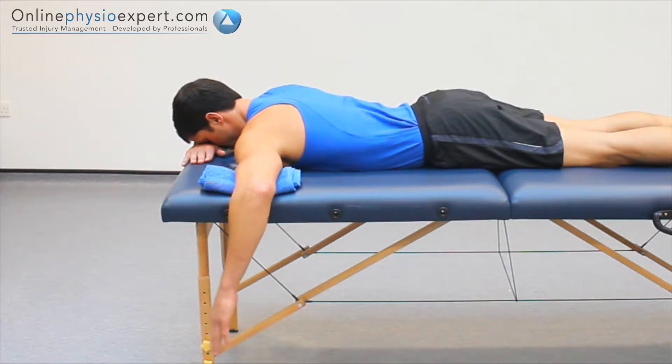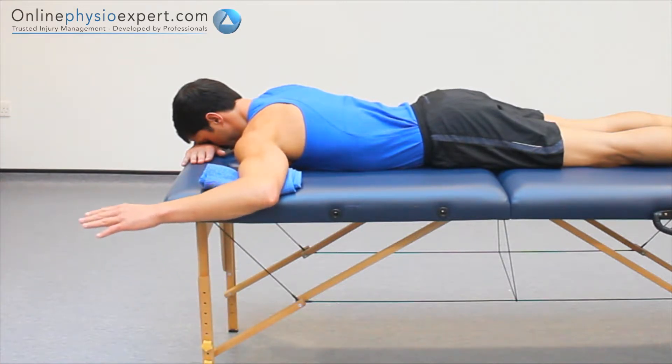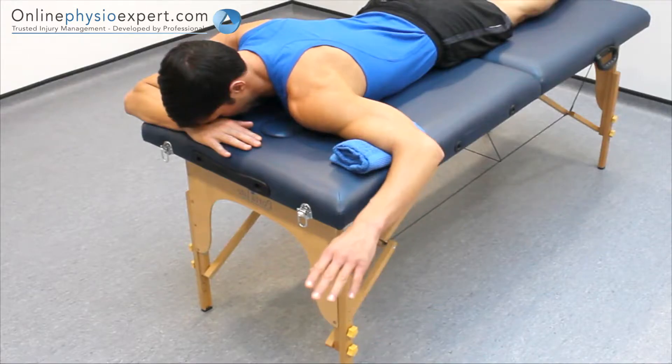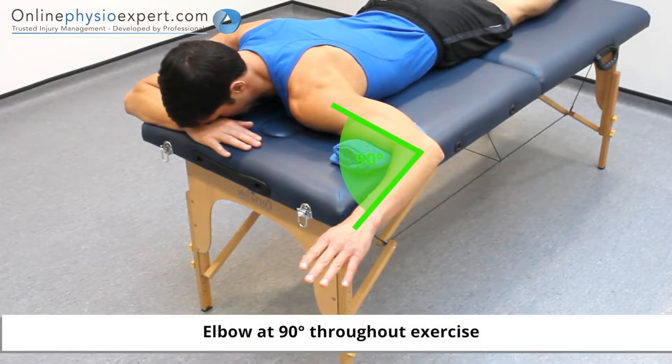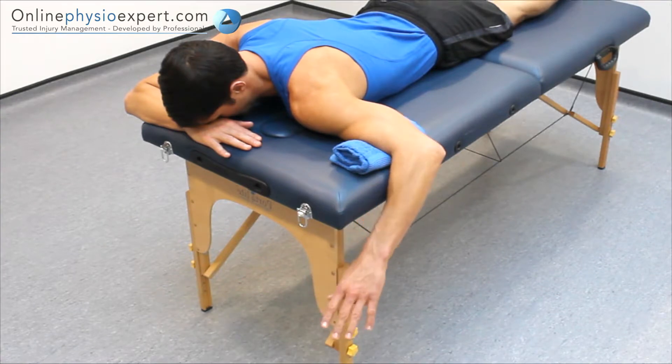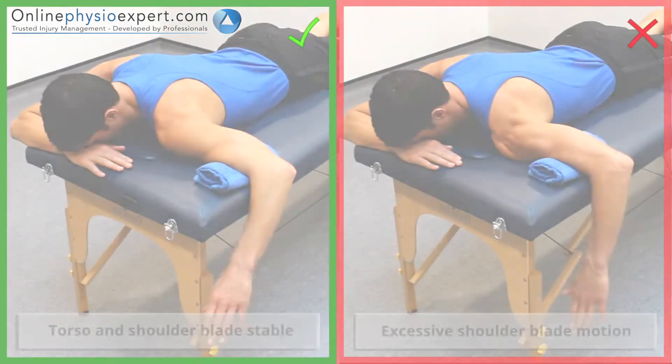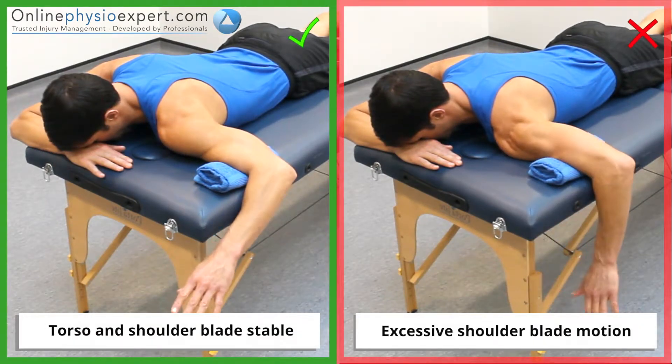Repeat in a slow and controlled manner to perform this strengthening exercise. Ensure the movement remains isolated to your shoulder joint as you begin to fatigue.